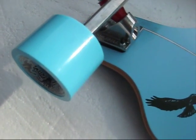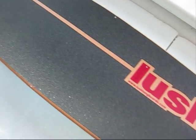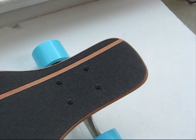Let's have a good look at the top to show you how the grip is done. We've got a nice pinstripe all the way down, cut out around the logo, all the way to this small tail.